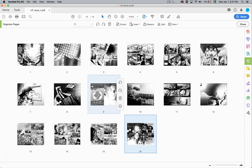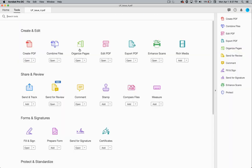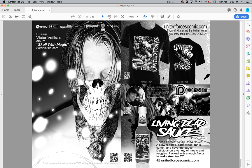I'm going to opt for putting the advertisement inside the comic book. The reason is I have an odd amount of pages and I need to fill it. So why not put in their advertisement and get a little bit cheaper printing? The other advertisement I have in the back is Victor Vedica's Skull With Magic album.